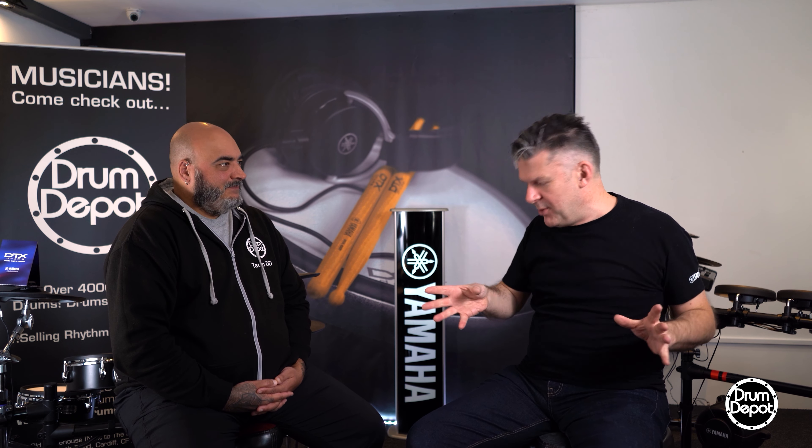It depends what you need to do. So if you've got your acoustic kit, you can do different things. One option is you can add on pads from the DTX 6, 8, or 10, whatever — so you can hit them and trigger sounds from the module.